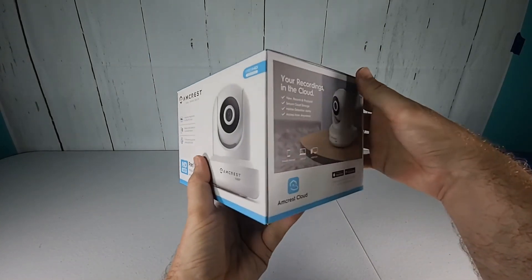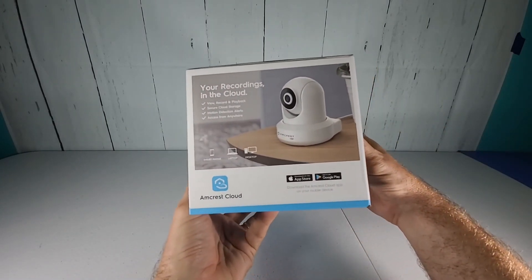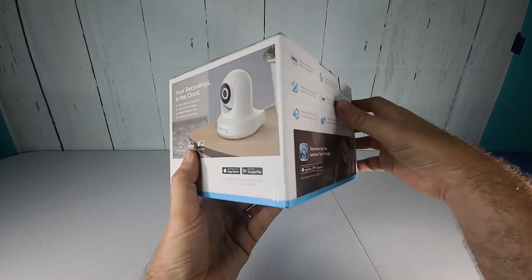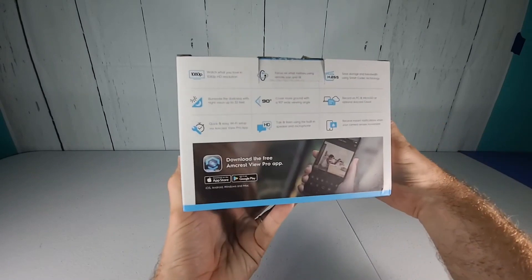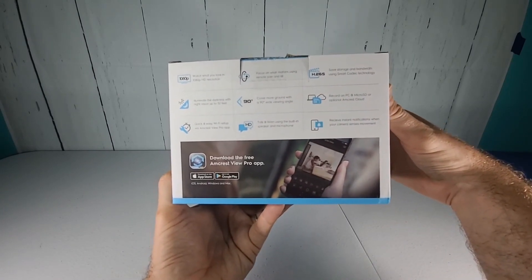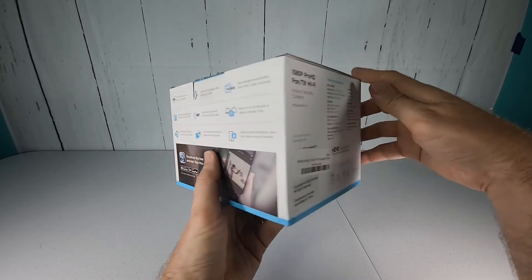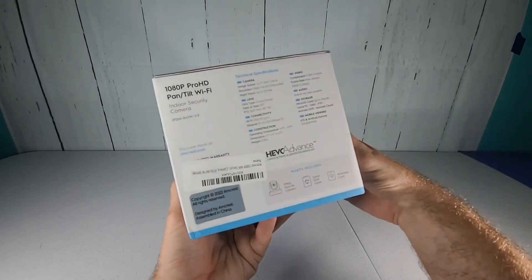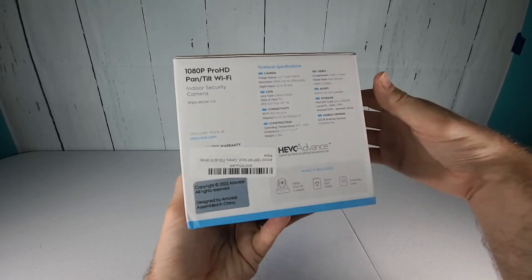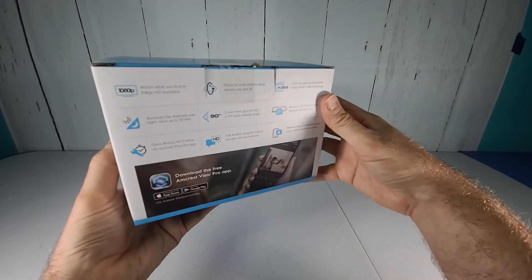Let's take a look around the box just to learn a little bit more about it. It does have a cloud recordings feature — I do believe you have to pay extra for that. It does have a mobile app, and that's what you use to set the camera up and you can view your live feed from there. On the back it goes through some other specifications. On this side of the box there's just some additional information and details about the camera itself.